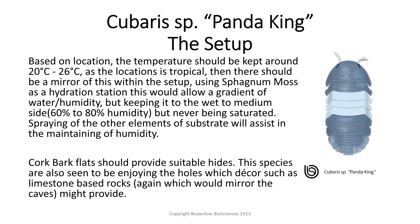Based on its original location, the temperature should be kept around 20 to 26 degrees Celsius, as the location is tropical, and this should be mirrored within your setup. Using sphagnum moss as a hydration station would allow a gradient of water and humidity, keeping it to the wet to medium side with a 60 to 80% humidity, but never being fully saturated. Spraying of the other elements of the substrate will assist in maintaining humidity.